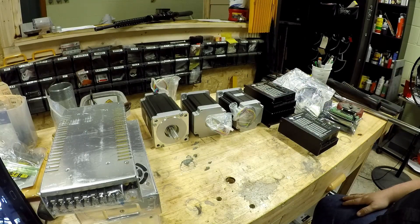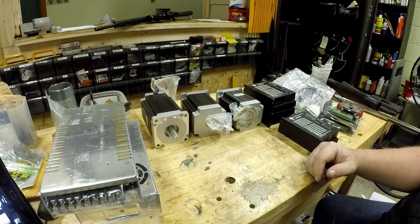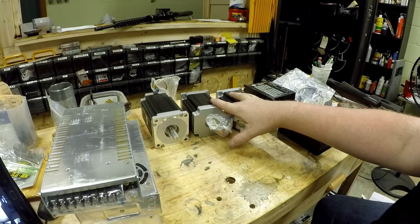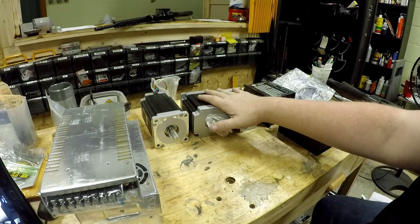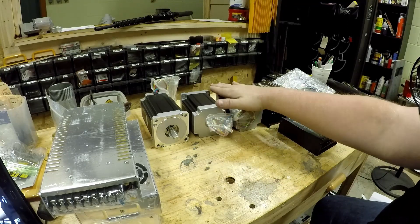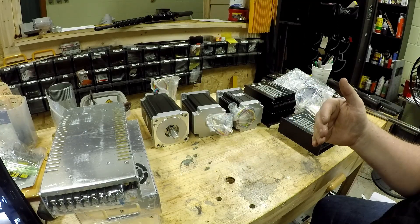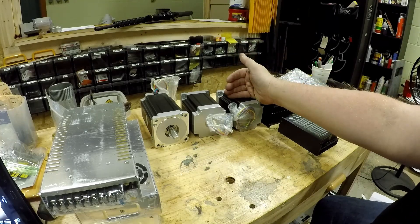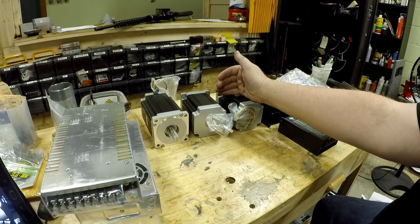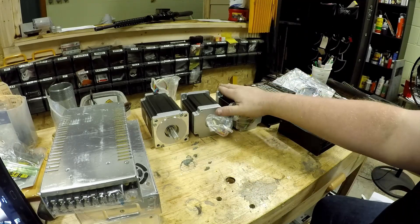There are a few main components to a CNC machine. You've got the motors — these are what control the movement of the machine. These are open-loop stepper motors. What open-loop means is that the computer will send a signal out and that will tell this motor to turn. But if the motor has a problem and it can't make all of its turn, there's no way for the motor to relay that information back to the computer, which is why they call it open-loop.